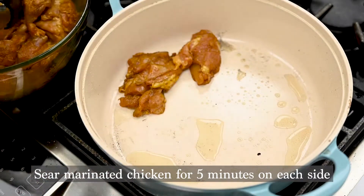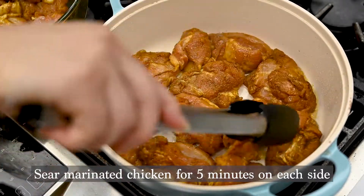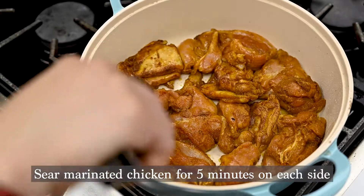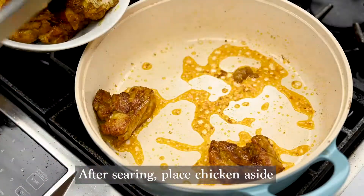Leave the skillet on and go ahead and throw the chicken right on there for five minutes on each side. You want to get a really nice sear and crust on the chicken to lock in the flavors. After the chicken is done searing, place the chicken to the side.